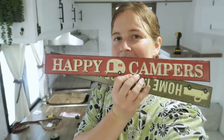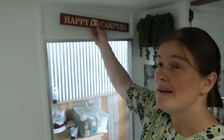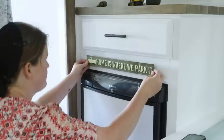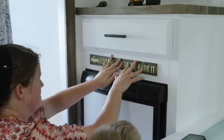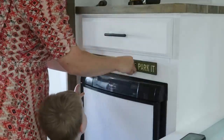I found these at Hobby Lobby — I thought they were so cute. One says 'Happy Camper' and the other one says 'Home is where you park it.' I'm going to stick one up here and the other one is going to go above the fridge right here. I'm just going to put Velcro on the back — I think that'll work best. It looks about right. Isn't that pretty cool?